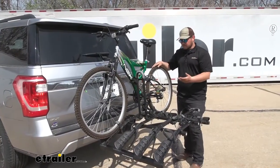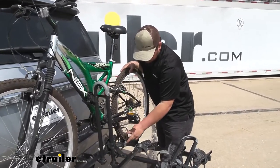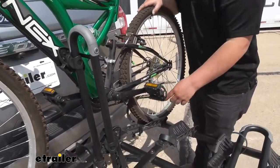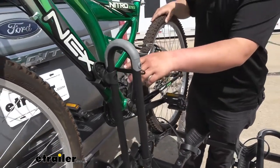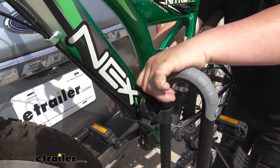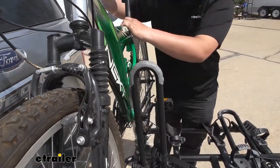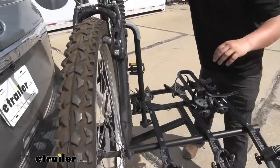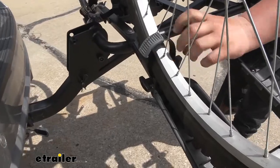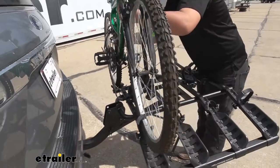Taking our bikes off is going to be pretty simple. We're just going to come here to our wheel straps, going to push down on our gray tab, and pull that strap out. You do want to make sure that you're holding onto your bike at all times when you're removing it off of your rack. Moving up to the frame, you're going to press that same gray tab, then pull out on that strap, and holding onto our bike we can move up front, get that wheel strap off, then we can lift our bike up and off of our rack.